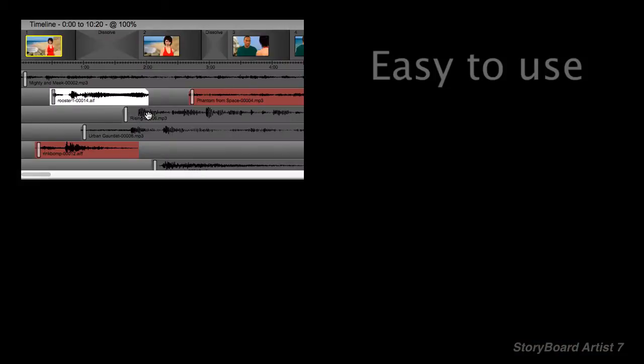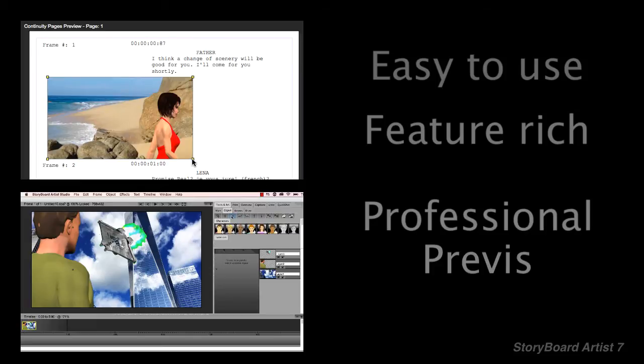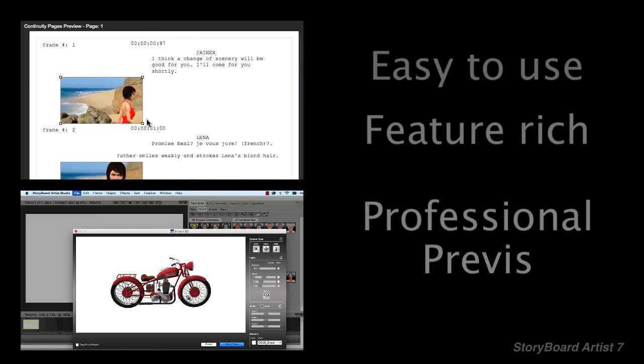Use the app designed by filmmakers, with all the features you need to get the job done fast. Because we know you'd rather be on set shooting instead of stuck behind a computer.